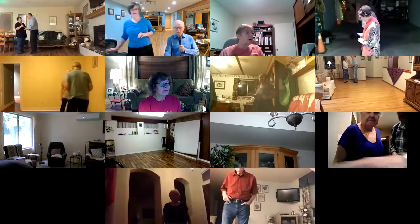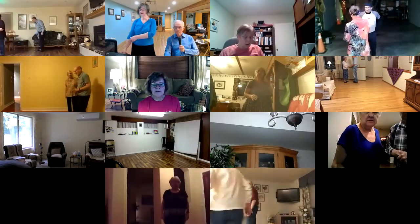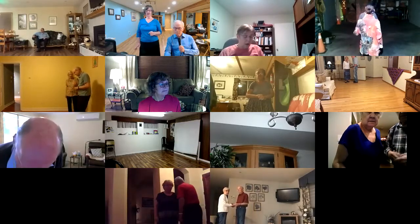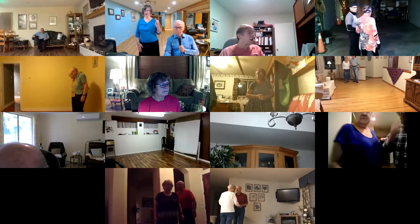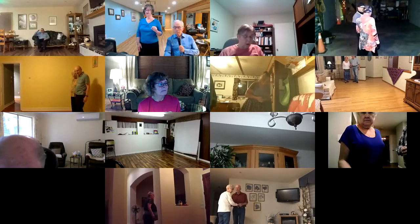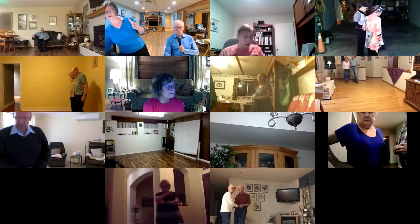This one is called 'So What's New.' It is a straight phase two two-step. We're in half open facing line of dance, lead foot free. We're gonna wait eight ticks and start with a hitch six. I'm just gonna play this start again so you can hear the ticks.